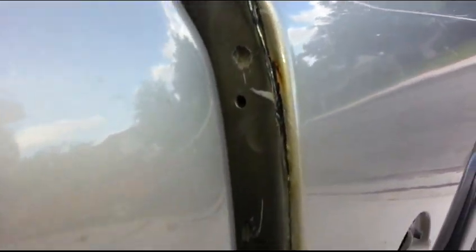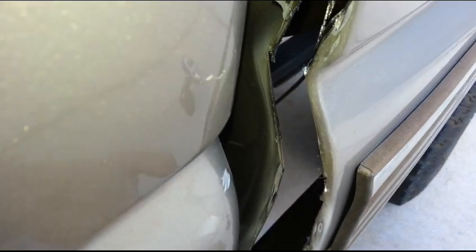Inside here, you've got to cut this because you can't really get to those spot welds. So you cut this out with a die grinder or an angle grinder — Harbor Freight, 15 to 20 bucks. I chose to cut it using the angle grinder blade. Just cut that off.